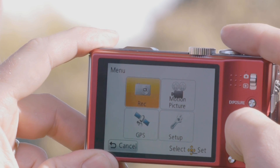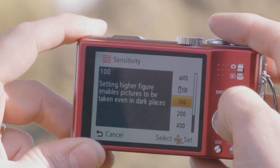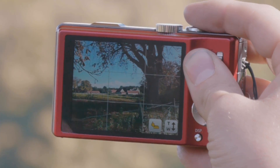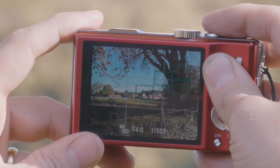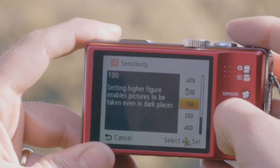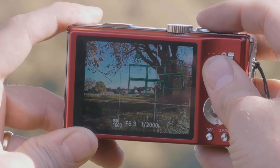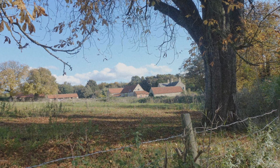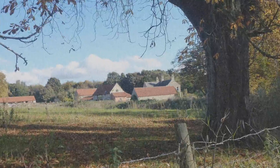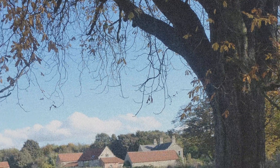ISO sensitivity really makes a massive difference to the light or dark in your photographs. It's in the menu — look for the ISO sensitivity option. If it's set to 100, this is great for a bright sunny day like today. If it's a bit dark, maybe cloudy, or you're taking indoor or concert shots, you can increase the setting to 800 or 1600, which will massively lighten the photograph. The downside is the higher the number, the more grain or noise you'll see. If you stick around the 800 mark, you should be okay and won't notice the noise grains.